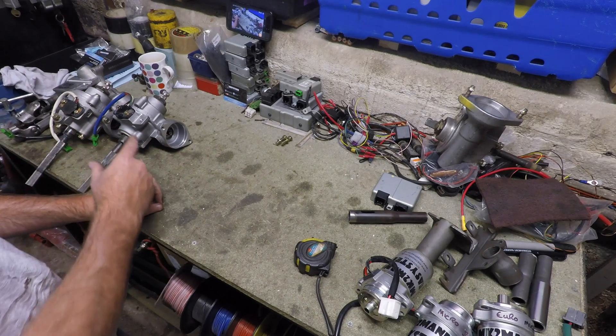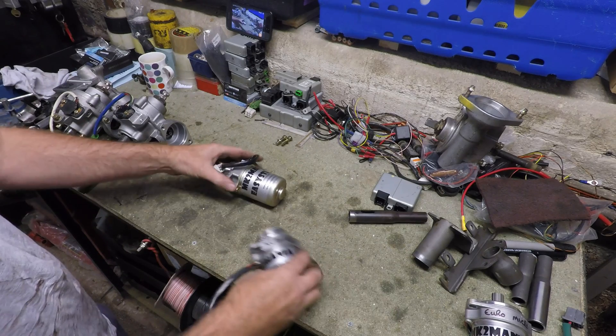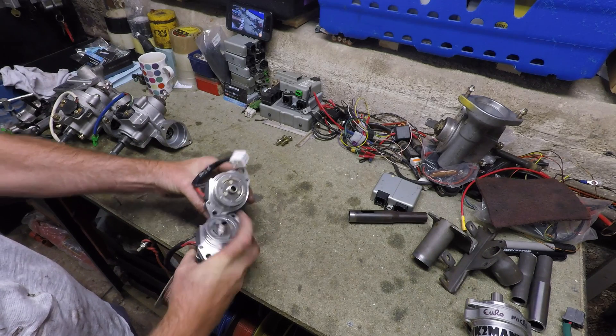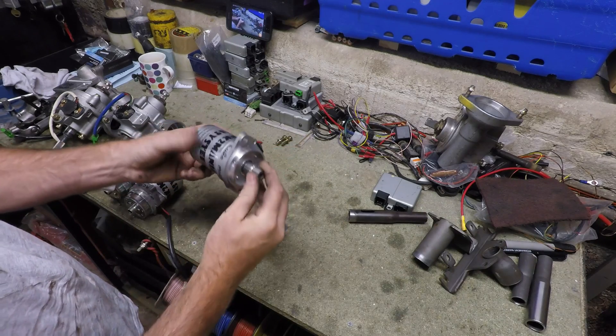All three systems have their own motor to drive them. The Micro A and Micro B have clutched motors — they've got a clutch on the end. The Euro motor has a fixed drive.